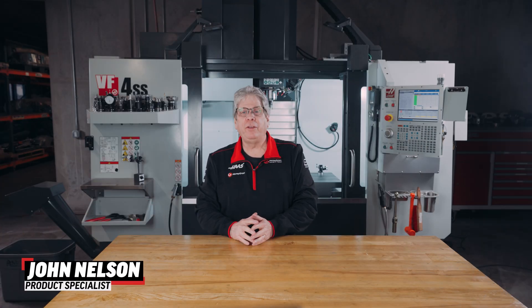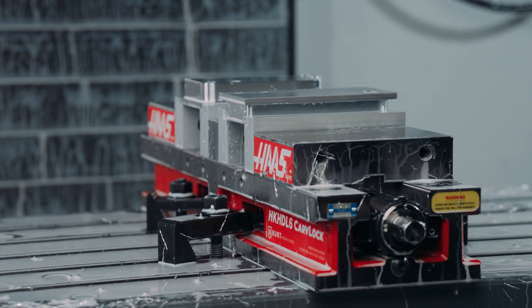Hey everybody, John Nelson with Haas Automation here today to talk to you about double station vises.